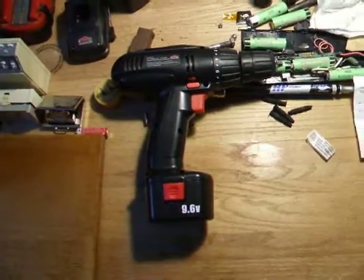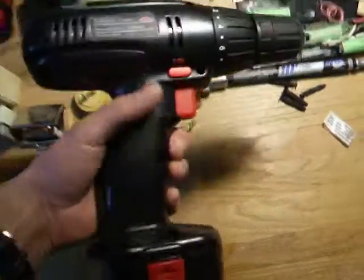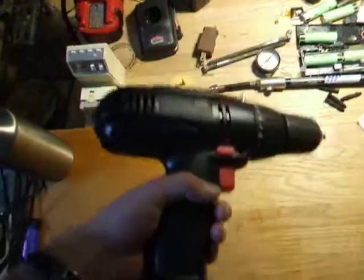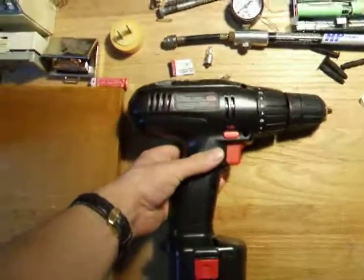Hi there. You've got some old cordless drills where they work great after freshly charging up the batteries, but after sitting for a few days you go to grab it and the battery is dead.